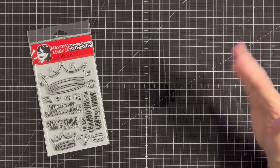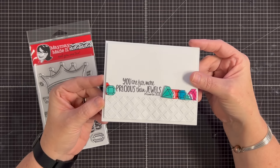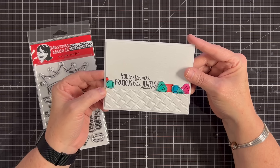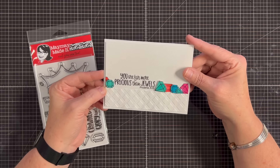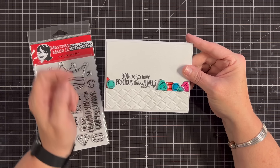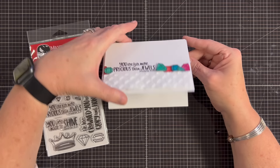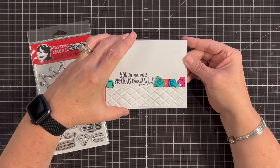I'm the only one who made samples this time. Shannon's getting ready for open house, so she's been a little busy. But look at this — can you see how my shiny little jewels are? They're still drying a little bit. This says, 'You are far more precious than jewels,' and when you open it up, 'You are made to shine.' I just love that so much.